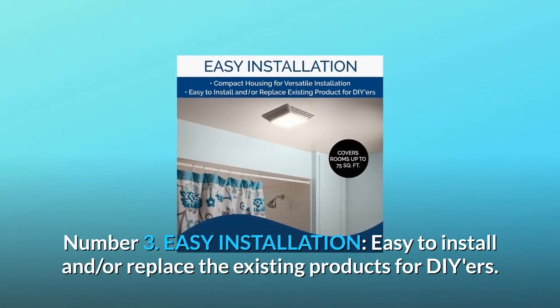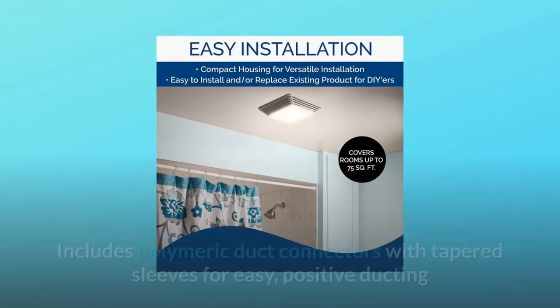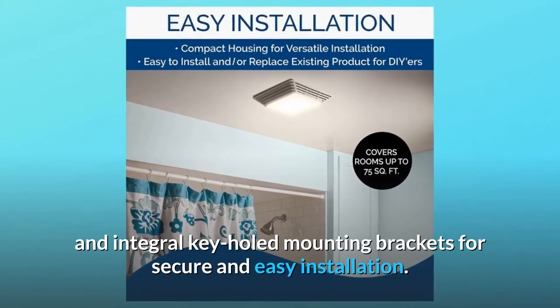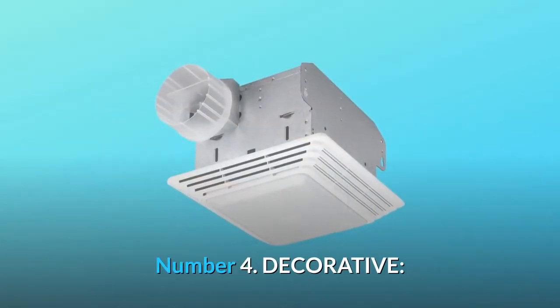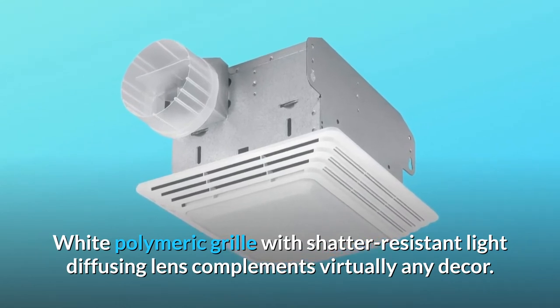Number 3: Easy Installation. Easy to install and/or replace existing products for DIY-ers. Includes polymeric duct connectors with tapered sleeves for easy, positive ducting and integral keyhole mounting brackets for secure and easy installation. Number 4: Decorative. White polymeric grille with shatter-resistant light-diffusing lens complements virtually any decor.